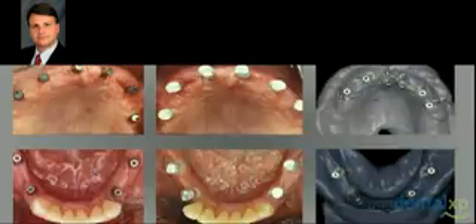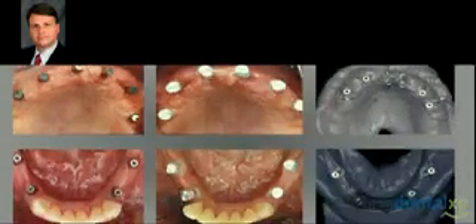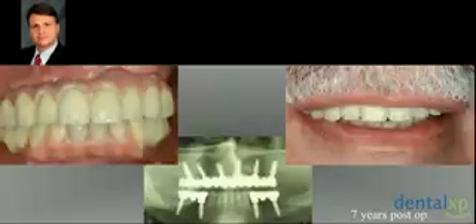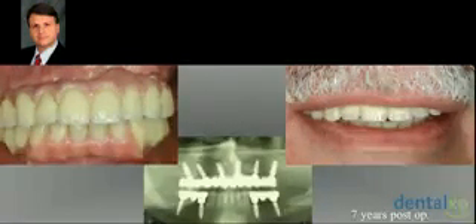I placed the abutments and took impressions from the abutment level rather than the implant level. At the day of delivery of the restorations, we had these results at left and right sides, respectively, and the patient was very happy. Seven years later, we have a very nice aesthetic result. The restoration was a cemented restoration — it could also, of course, be a screw-retained restoration.